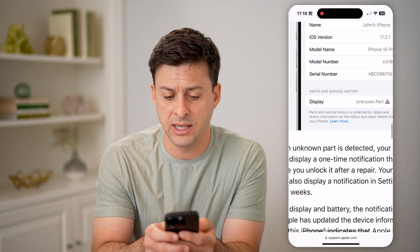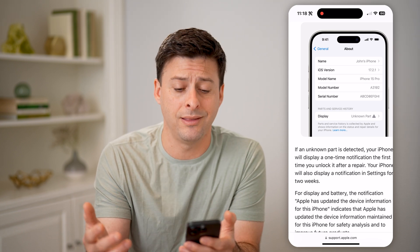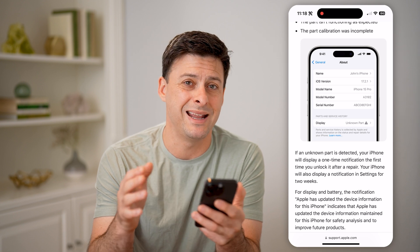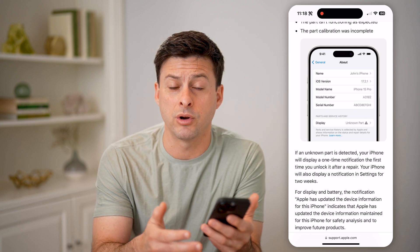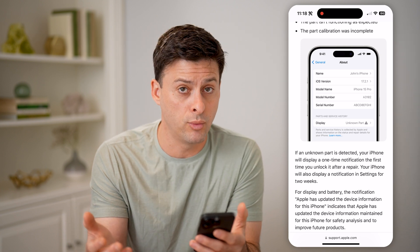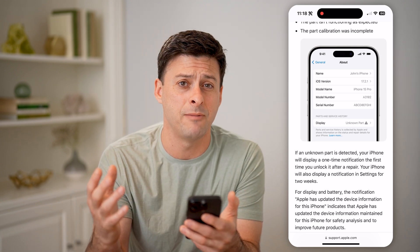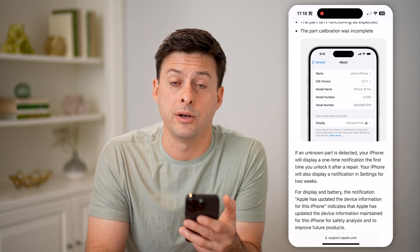However, if it says — for instance, for the display — there's an unknown part, or for battery, camera, or anything else, that means something has been replaced and it's been replaced with a non-authorized Apple product. That might mean your warranty for that iPhone is void and it might not work as intended, since it wasn't done by Apple or an approved carrier. You may want to be wary if you're looking at buying that phone and it does say there are some unknown parts.